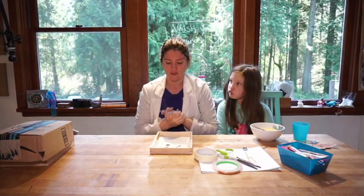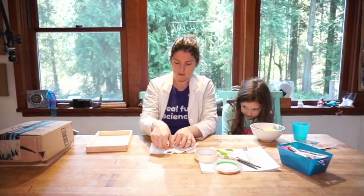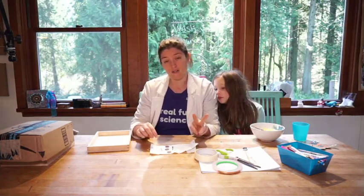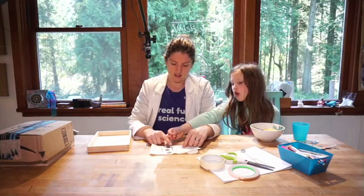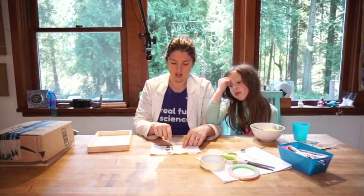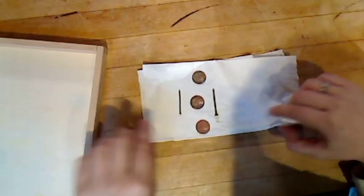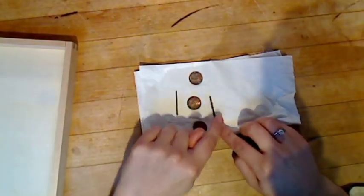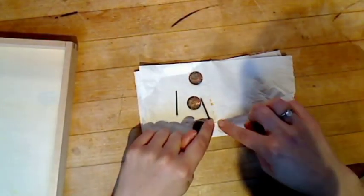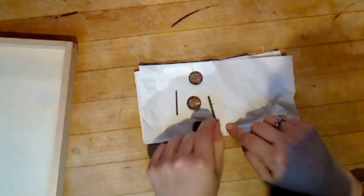I want to take a quick peek at what we did yesterday with copper nails. We had two different nails - my daughters each did a different type. This one is Georgia's - the copper didn't adhere very well, and there's actually copper on the tissue paper where it dried, which makes me think this was a stainless steel nail where it didn't really stick.